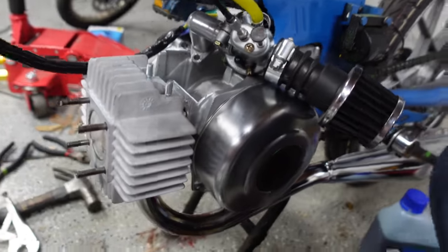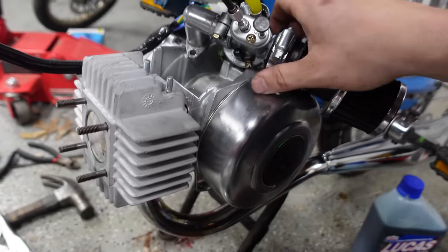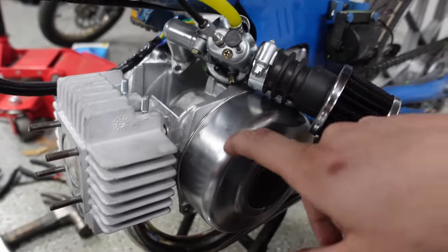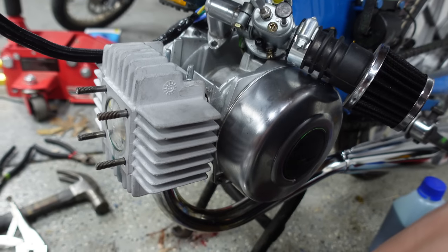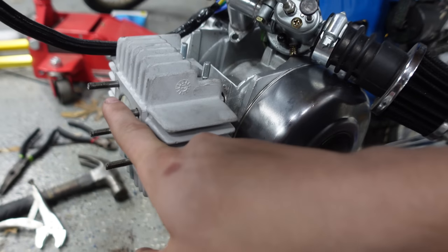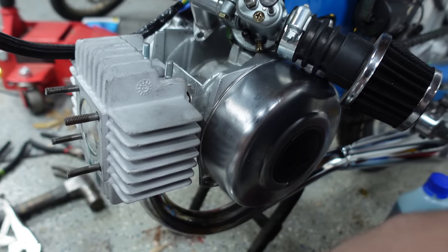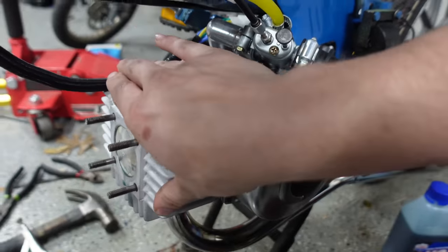I'm going to mark top dead center on the flywheel since I have the piston exposed and can rotate everything easily. Then we can set the timing — it needs to go from about 17 degrees before top dead center down to around 14 degrees. Then we'll rejet the carb, put the head on, torque down the nuts, and it's good to go. This is maybe two hours total to do all of this.